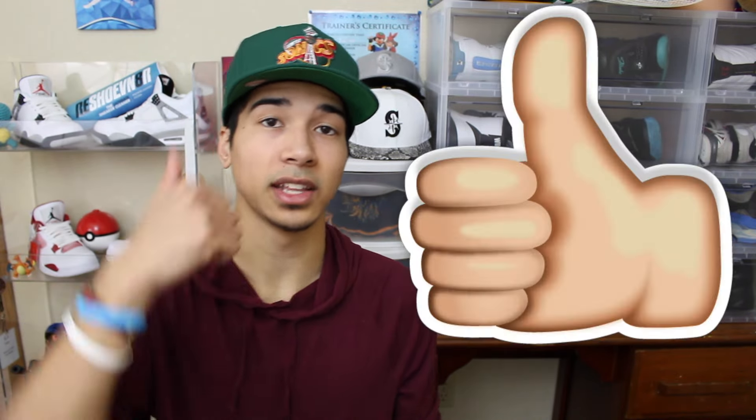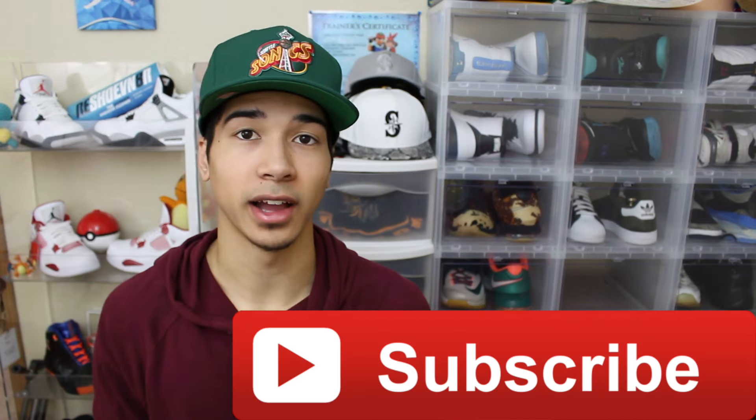If you guys enjoyed the video, don't forget to hit that like button, also subscribe if you guys are new. Thank you guys so much for watching, and peace out.